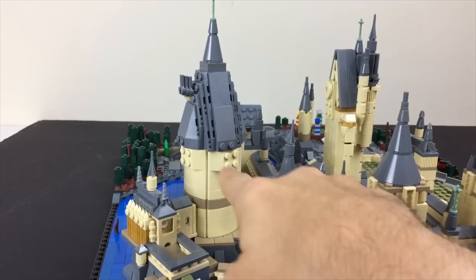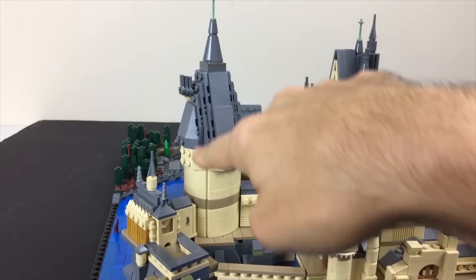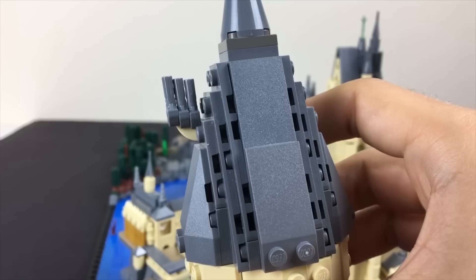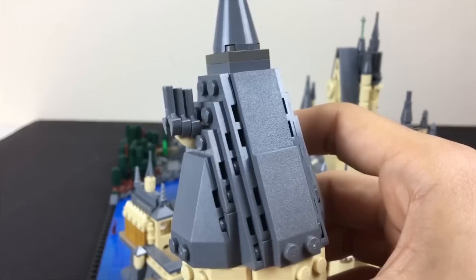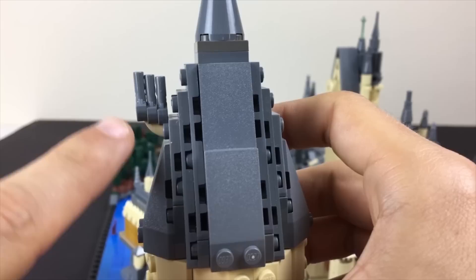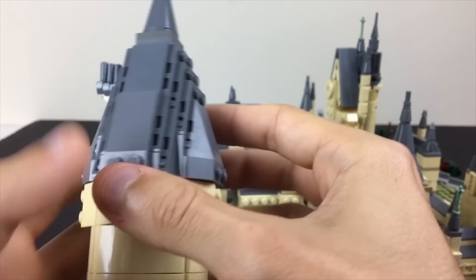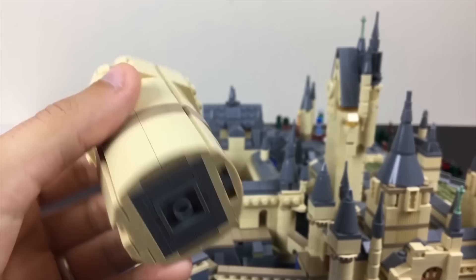Looking up at the large tower section, this is where all the moving staircases and portraits are in the films. At the very top is Dumbledore's office, represented with a quarter-round tile in tan plugged in between two studs, and then three grabber arms to represent those really interesting triple-stacked tower assemblies up there. As you go down, you can see Dumbledore's office kind of goes down in stages through this area.